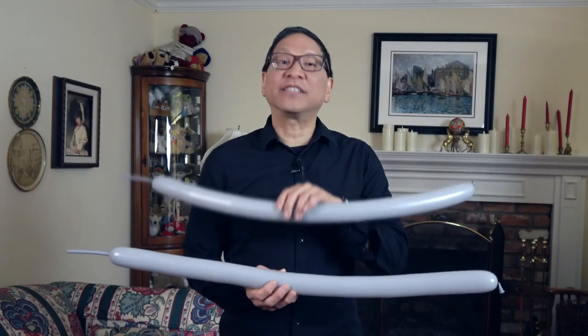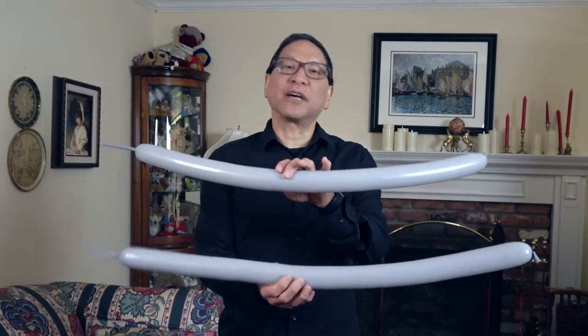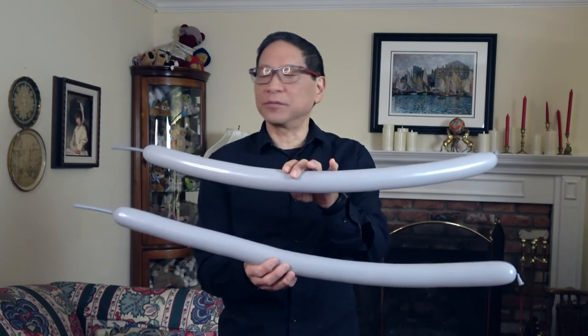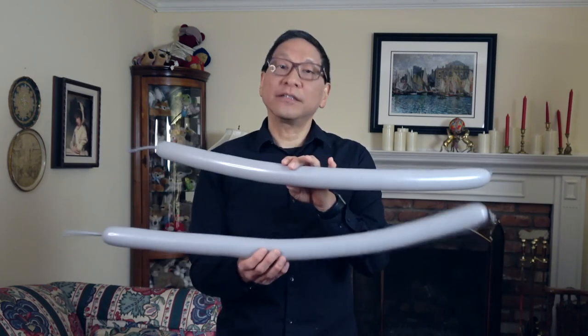For your shark balloon you're going to need two 260 balloons. I'm using gray. You could try it in white or maybe in blue — up to you. Inflate your two 260 balloons to about four inches from the end. Let's get started.